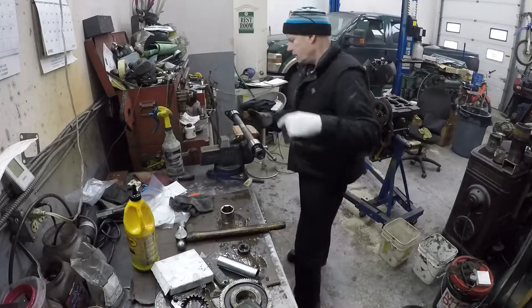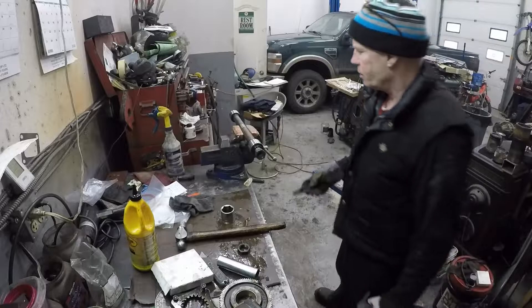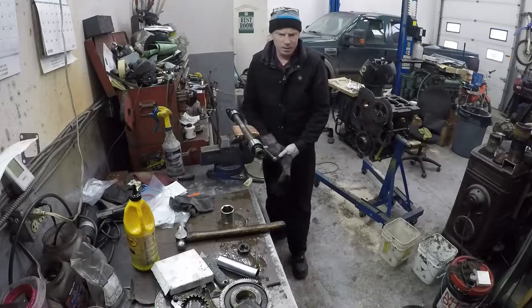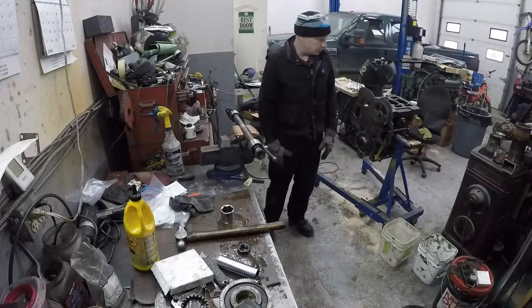So we put our thrust bearing on. This is a slightly used thrust bearing — it's still within measured spec so we're going to reuse it. The other one didn't measure up so well, so I put a brand new one on that one.